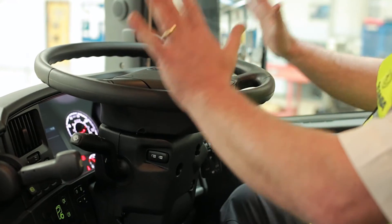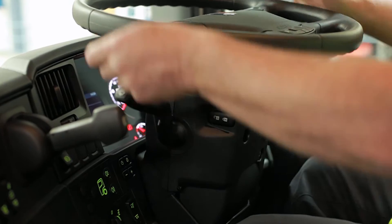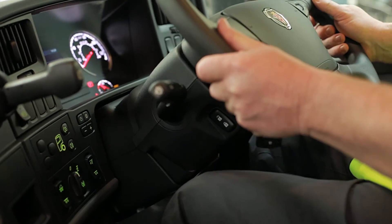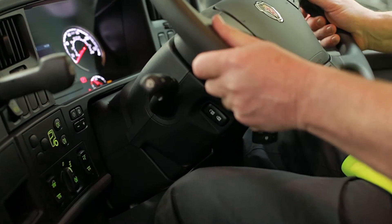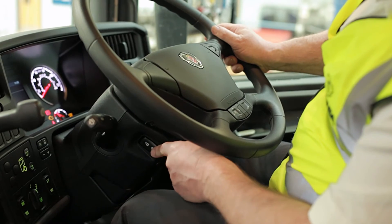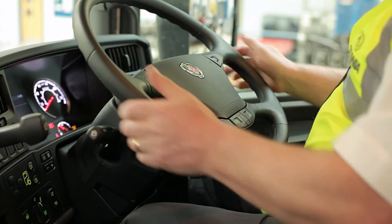Now you're sitting comfortably, you need the steering wheel in the right position. Press this unlock switch just below the wheel — you'll hear lots of air hissing out — and you can adjust the steering wheel in and out and the tilt up and down, and get it exactly where you need it. Once you're happy, press the lock button and you'll fix the wheel in exactly the right position.